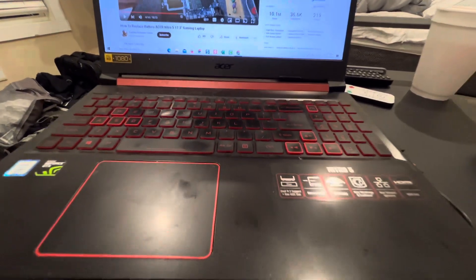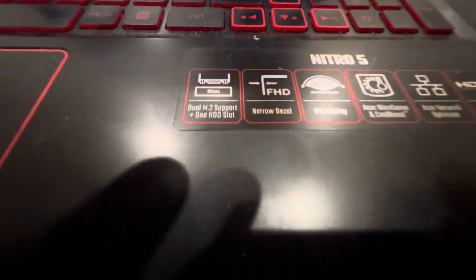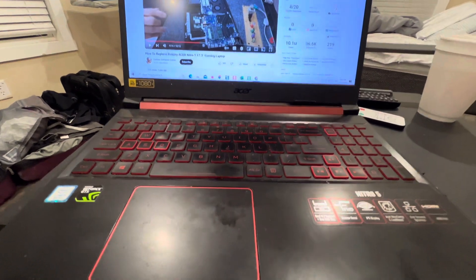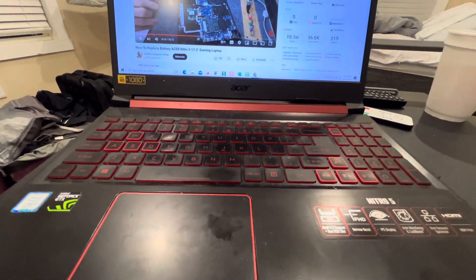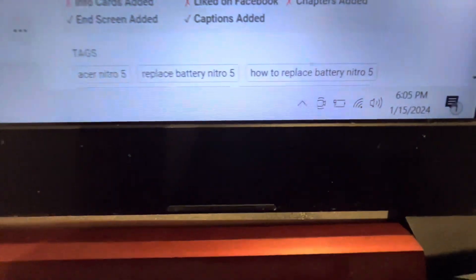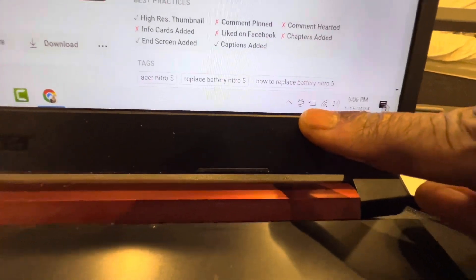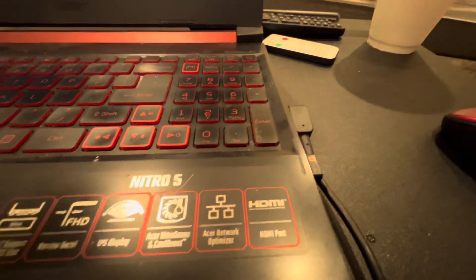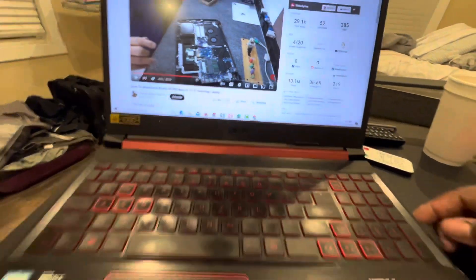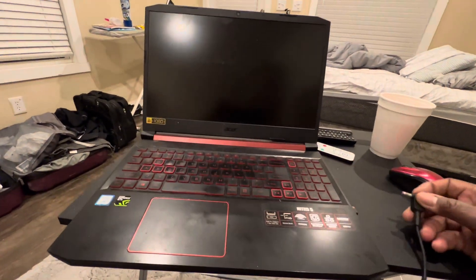It looks like I'm going to have to change the battery in my Acer Nitro 5. I've had this thing for about five years and it's awesome. I knew the battery was going out because it wouldn't last probably 30 minutes or less. As you can see, the battery sign right there — I've had this plugged up for maybe a couple hours. Watch what happens when I unplug it: as soon as I unplug it, it goes dead.